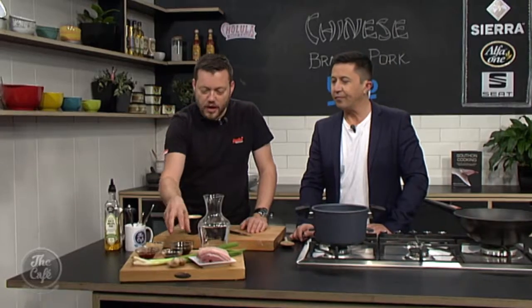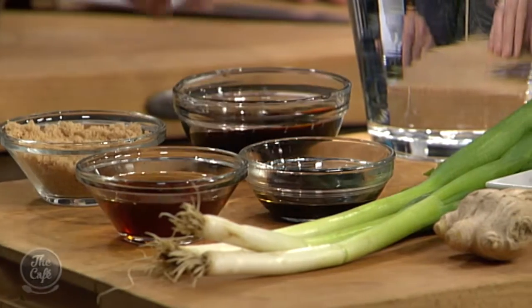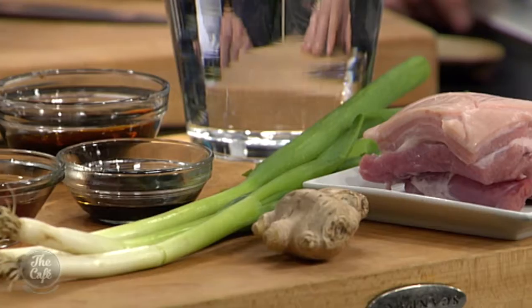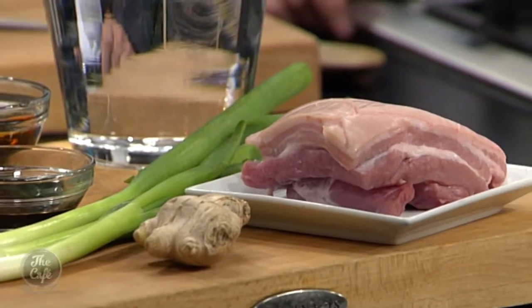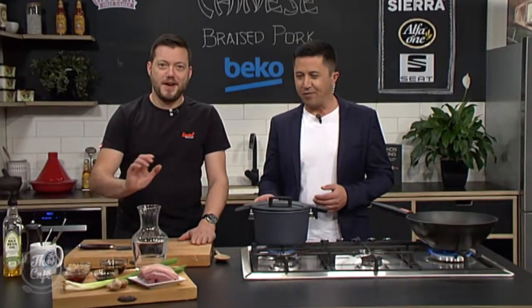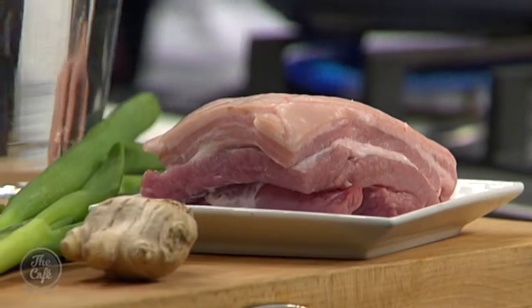We've got a really thick sweet soy sauce, some normal soy, a little bit of sugar which we're going to caramelise, ginger, spring onions, and the Shaoxing wine. Really simple. It takes a little bit of time to cook but it is well worth the wait. Great to have you with us here in the Beko kitchen, Mark. We've got an alternative to the usual Sunday roast — braised Chinese pork. Let's get going.